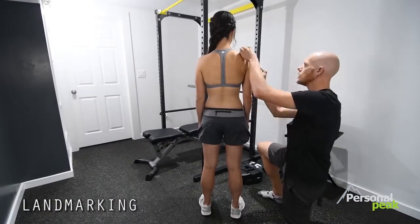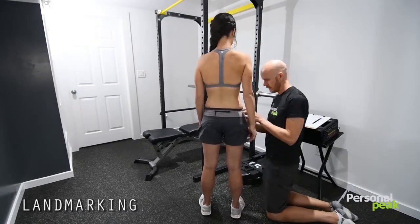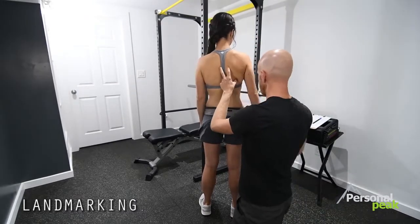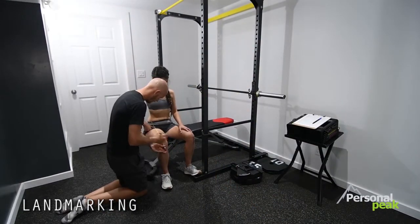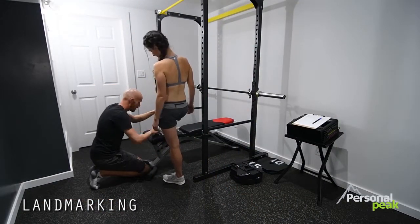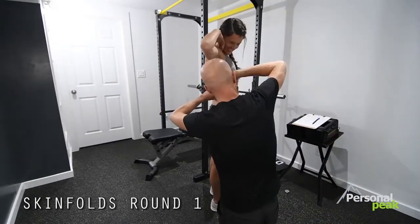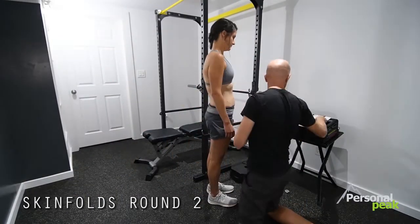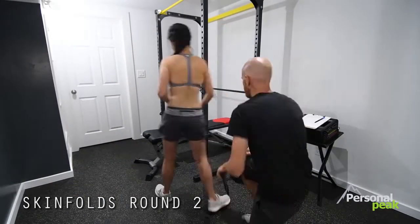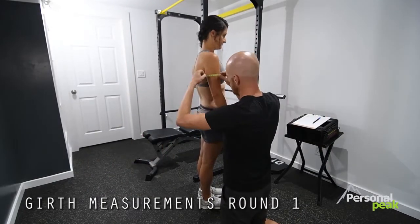The first thing we do when doing a body composition analysis is we start with landmarks. We find different bony structures underneath the surface of the skin, put marks on those with a pen, and this allows us to take accurate and repeatable measurements. This is key in getting accurate skin folds. Next we move onto a round of going around the body, taking different skin fold measurements. We do this a minimum of two times just to make sure that all those measurements are very accurate. If there's anything we missed, we do them a third time.